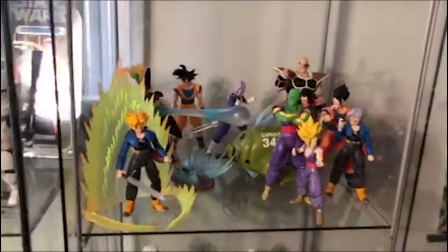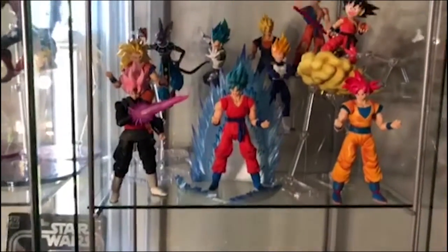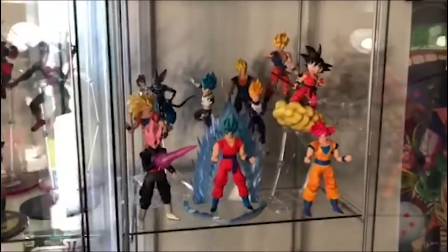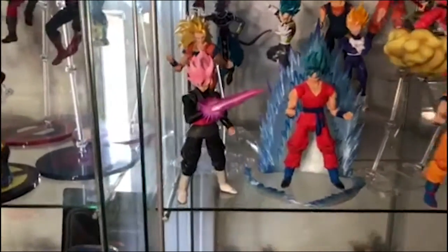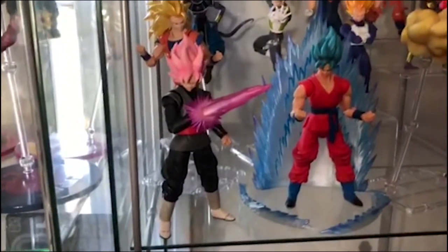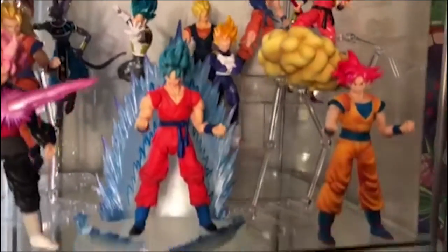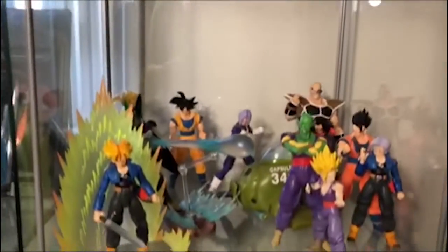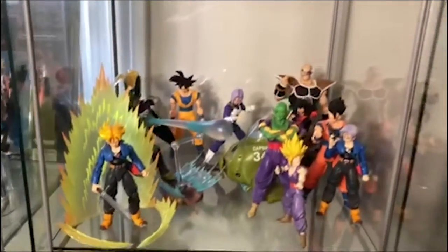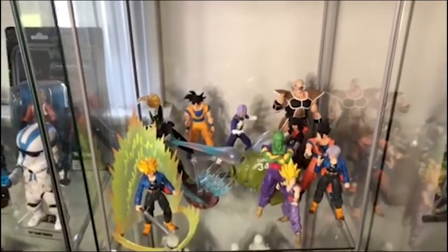Up here is my Dragon Ball Z Figure Arts collection. I'm not big on how they're displayed right now — I want to get some dioramas to fit inside the detolfs. But Dragon Ball Z is one of my loves, so these Figure Arts figures mean a lot to me and I really like them. I still need to pick up a couple more to feel complete — I need the scouter Vegeta, the Saiyan Saga Vegeta.